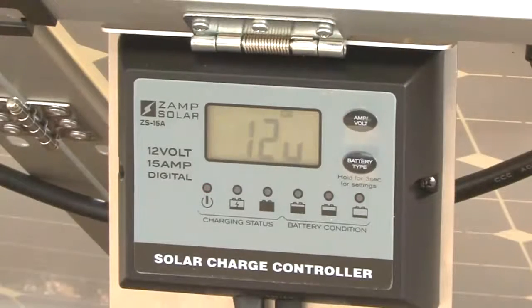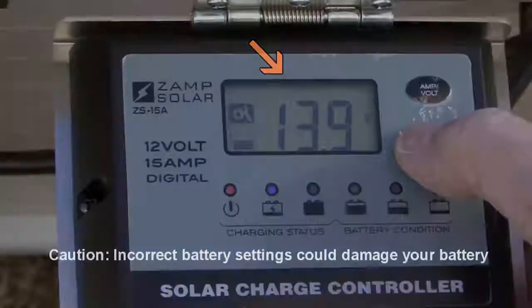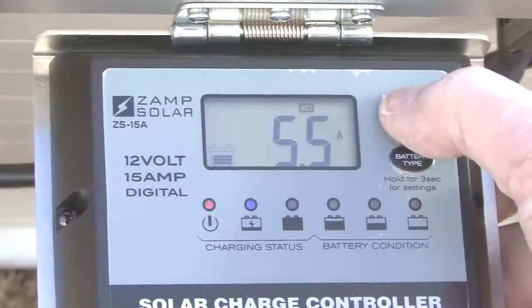When the controller powers on it will perform a self test and then go into the charging mode and the LCD will display the charging status. Select your battery type, and pressing the amp volt button will display all current readings.